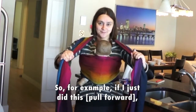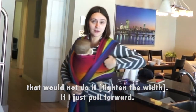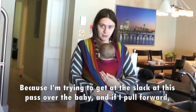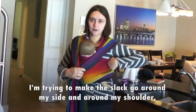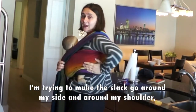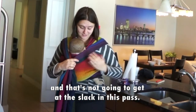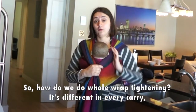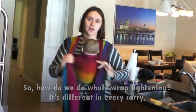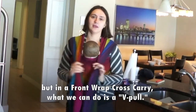For example, if I just pull forward, that would not work, because I'm trying to get the slack at this pass over the baby — but if I pull forward, I'm trying to make the slack travel around my side and around my shoulder, and that's not going to get at the slack in this pass. So how do we do whole wrap tightening? It's different in every carry, but in a front wrap cross carry, you do a v-pull.